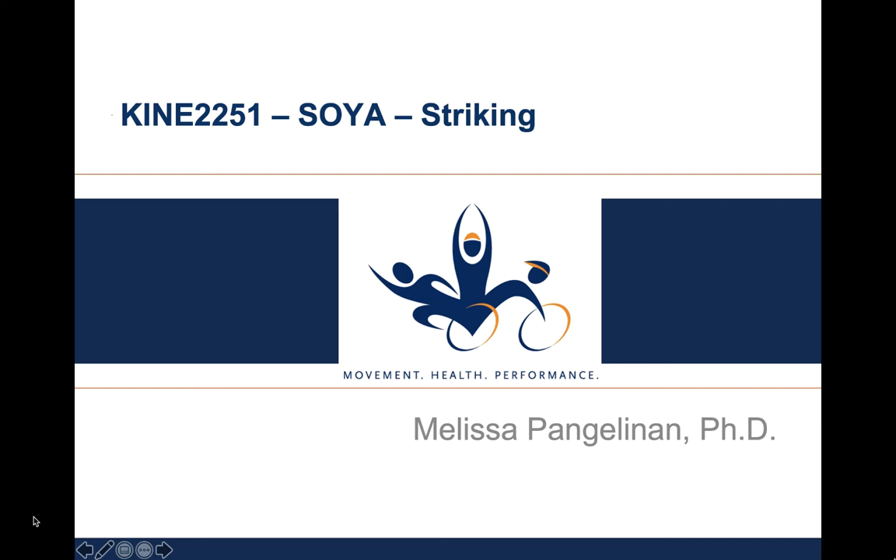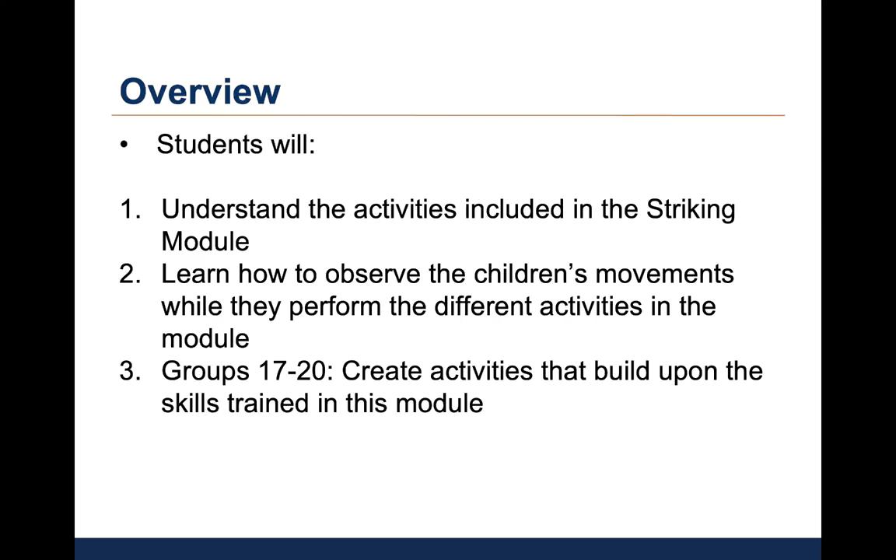Hi guys, this is Dr. Pangelinan and in this lecture I'm going to talk about the sixth skill module in the Special Olympics Young Athletes Program, Striking. At the end of this lecture, students will understand the activities in the Striking Skills module.